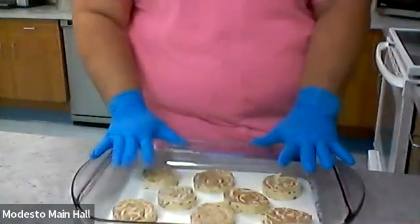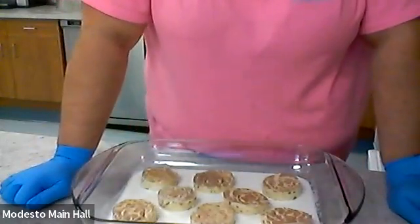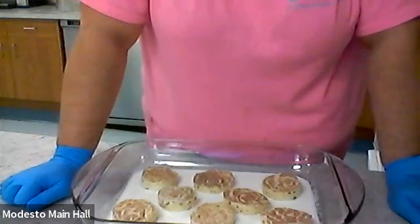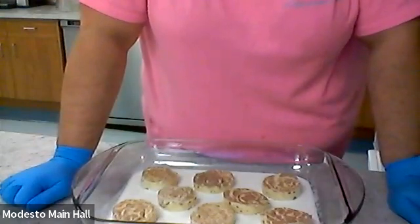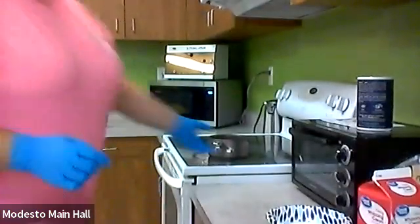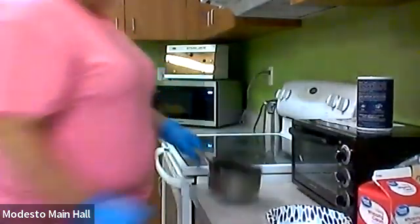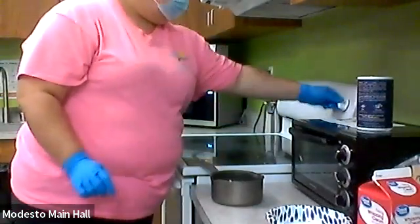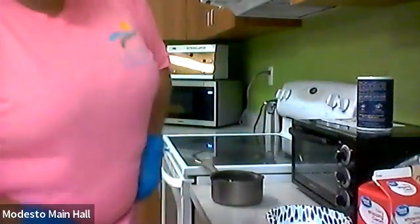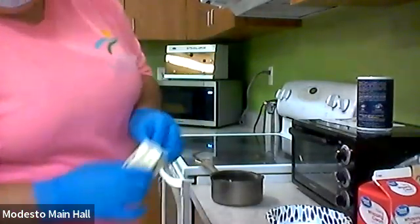Now we got the rolls in there, and now we're going to add butter to a small stovetop skillet and heat slowly over medium heat. Let me redirect you guys to my stove — this is my small pot that I'm going to use. Let me turn it on, and here's my butter — we're going to use a full stick.